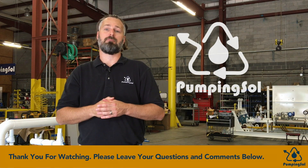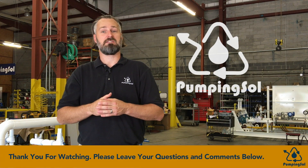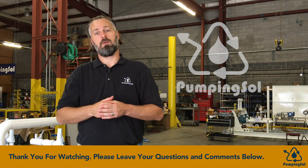Thank you again for watching our video today. If you have any questions or comments, or would like to see something specific, leave a comment below and we'll get back to you.